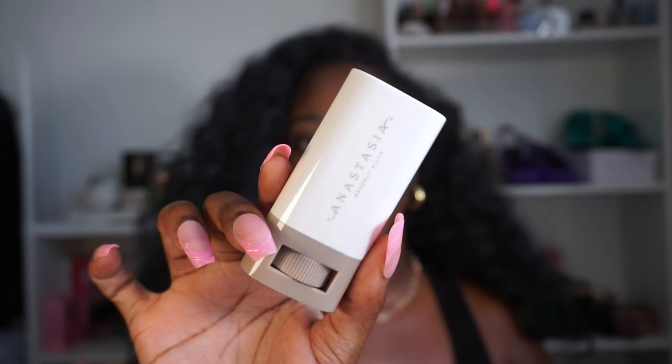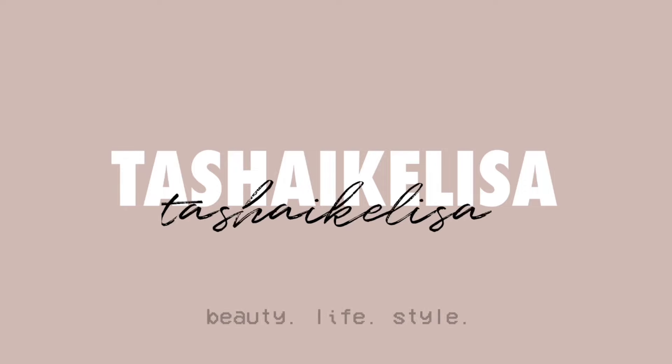Hey guys, what's up? Today we're reviewing the Anastasia - how do we say her name? It's new to me, but the girls have been loving it. I've been seeing it make its rounds across the different apps and I'm intrigued.